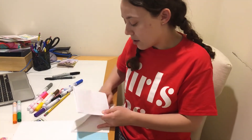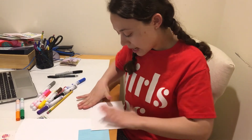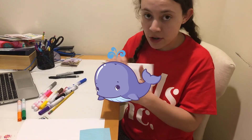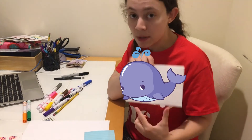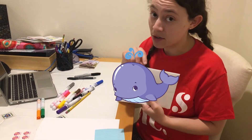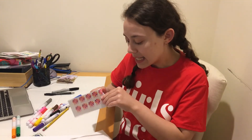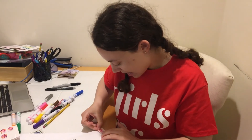Once you've written your note — and you can write whatever you want — we're going to put it in the envelope. I sealed it up and I've already written her address and my address. Her address goes in the middle and you want to make sure it's nice and big so the mail person can read it. Then put your return address in the corner — you can also put it on the back if there's not enough room. The last step is a stamp, and boom, you're ready to go. Enjoy letter writing to your friends!